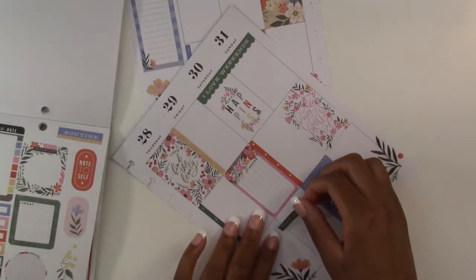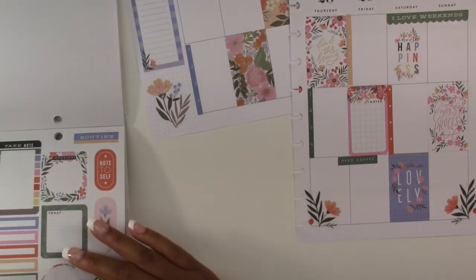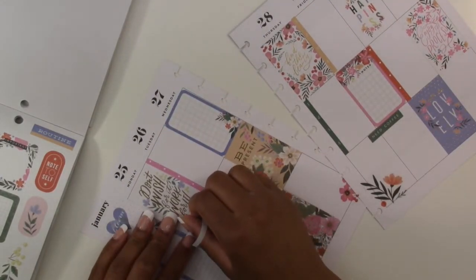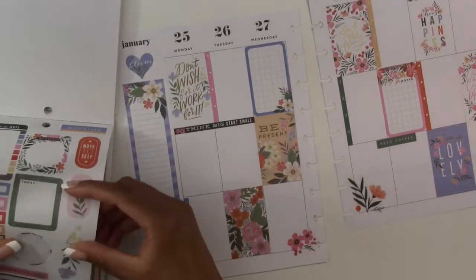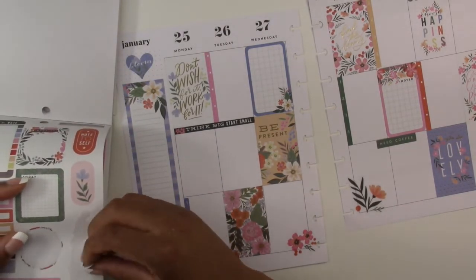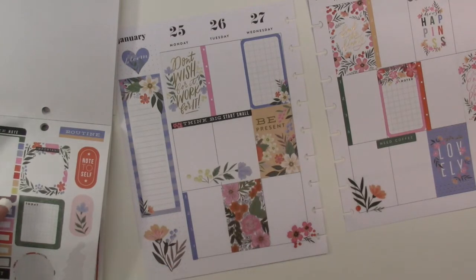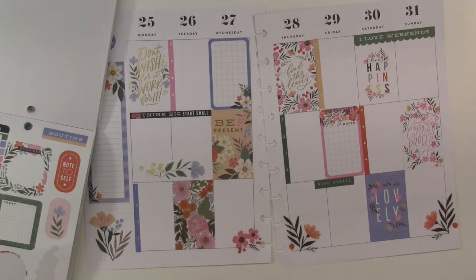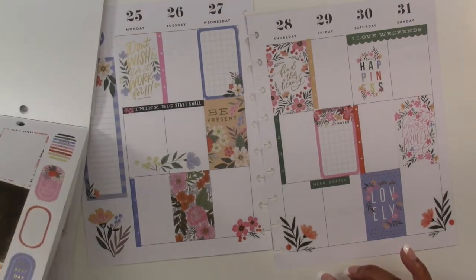This one says 'need coffee' — we'll put it right there. This one says 'think big, start small' — we're going to use it here. We have more flowers so we are going to use them right here. I think that's going to be it — I wish I had a few more flowers here at the bottom, but we're going to call this one done.